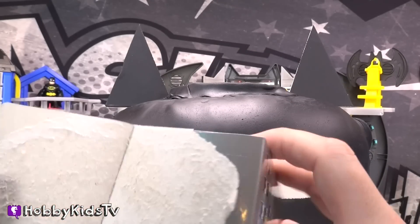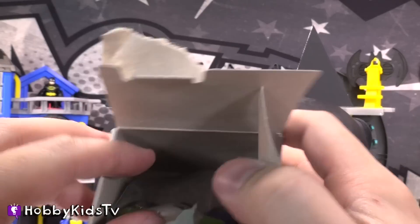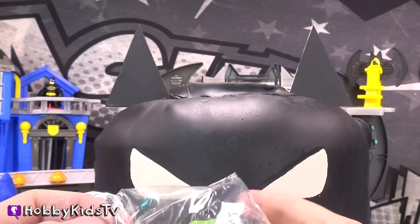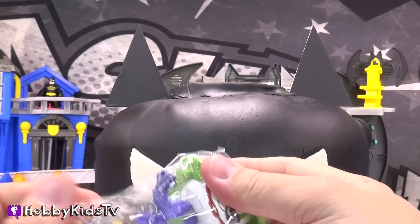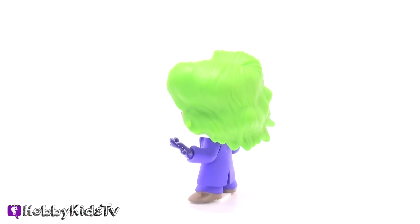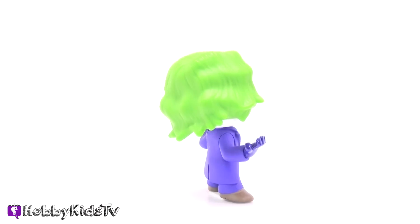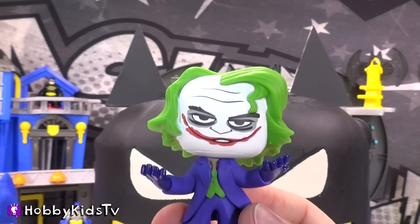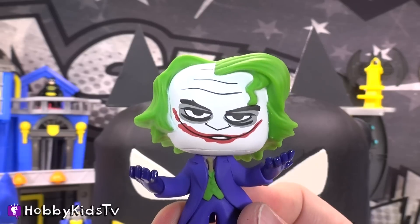They make him so hard to open. We got the Joker! I don't think he's gonna like being taken out of the box. Thank you, Hobby Dude, for taking me out of the box. Now I can wreck terror on the city of Gotham!